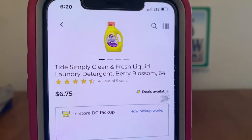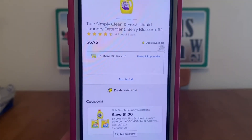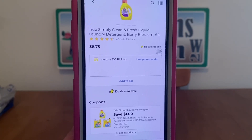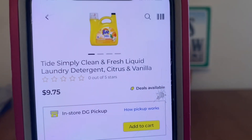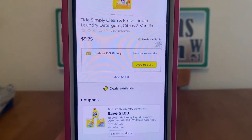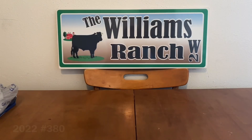We've got the Tide Simply Clean and Fresh Liquid Laundry Detergent at $6.75, $1 digital, $5.75 out-of-pocket — great value for the clearance event. The larger bottles are at $9.75, same $1 digital, $8.75 out-of-pocket. Keep in mind that digitals often attach to more than one product — it's up to us to decide what to use it on, because digital coupons are one-time use.